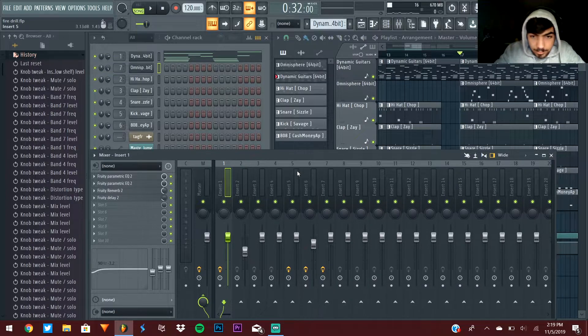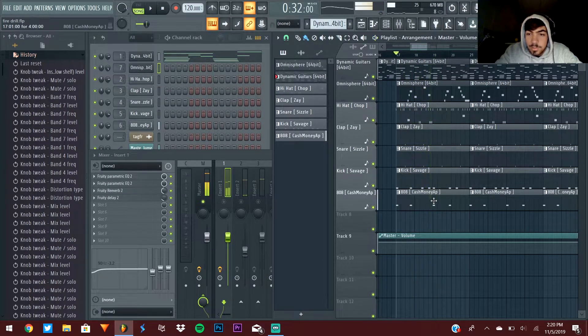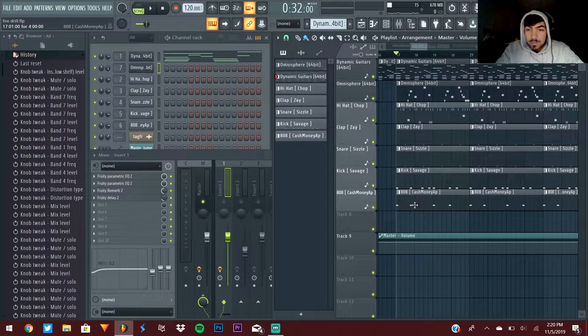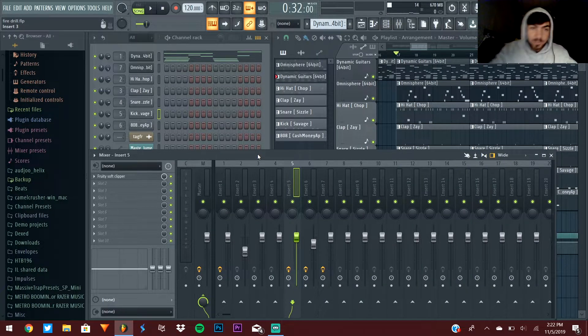Tip twelve: don't let your 808 and kick clash. Sometimes I have the kick hit without the 808 just so it doesn't sound the same the whole time — it gives the beat variety. One thing is don't have them hit at the exact same time. Another option: if the kick and 808 just don't mix together, you can reverse the polarity of the kick and sometimes that fixes it or at least improves it. But sometimes you just have to switch one of them out because some sounds will work better together than others.